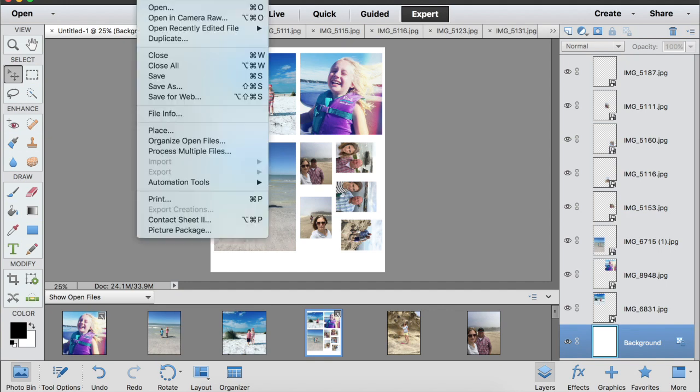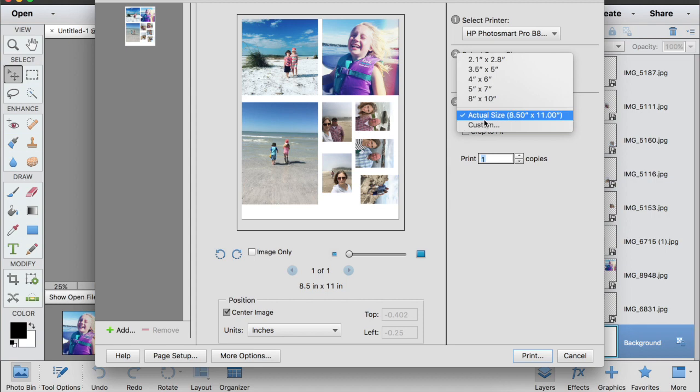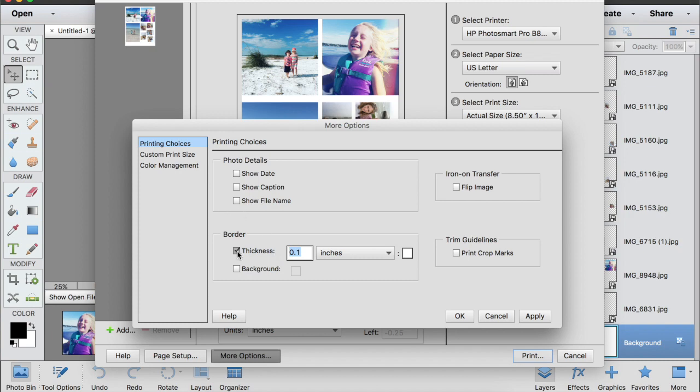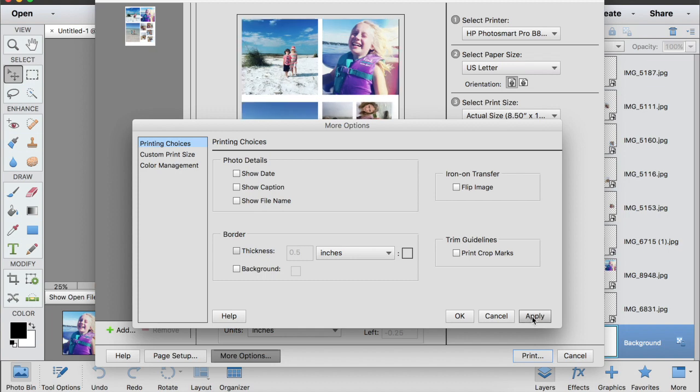When I'm ready to print, I go to File and Print. I pick my photo printer, and for print size I select actual size — eight and a half by eleven — since that's what I set the file to. One thing to note: if you add a border around the printed image, it's going to change the size of your photos by shrinking them inward. So I don't add a white border — I just leave it at actual size and hit OK.